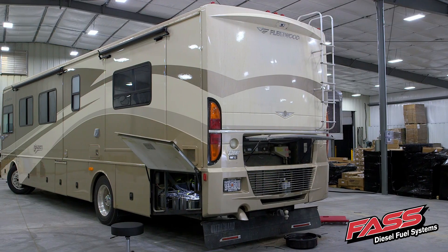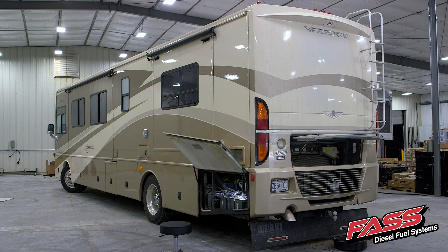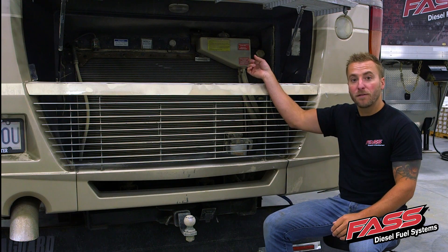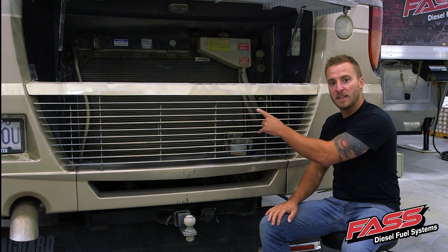Now this is a very good time to bring up a point on how we can improve the fuel economy. The fuel tank is mounted almost all the way in front of the motorhome. Now the factory lift pump on the engine has to draw the fuel all the way from that fuel tank in the front and through this water separator in the back, then up to the engine.